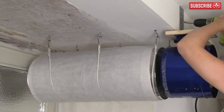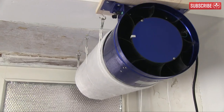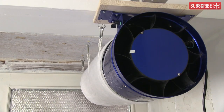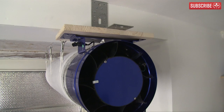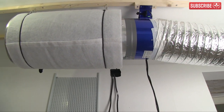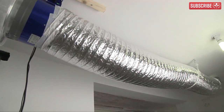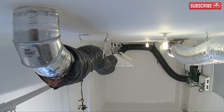Some growers spread the load by using additional carbon filters as air scrubbers within their grow rooms. The purified air is recirculated, not extracted, removing not only odors but also molds, spores and pathogens. Whereas the same air may pass through a scrubber several times, a carbon filter used as part of a grow room's extraction system typically has just one shot at removing any remaining odors and particulates present before it meets the outside world.